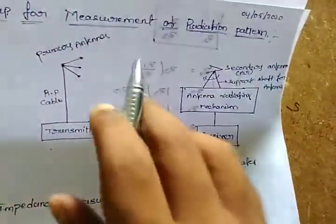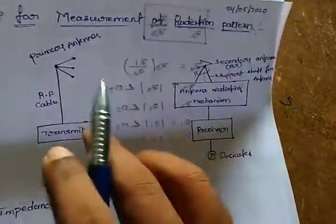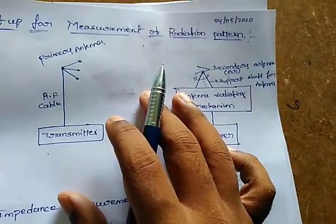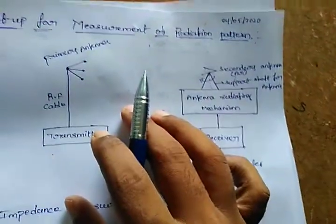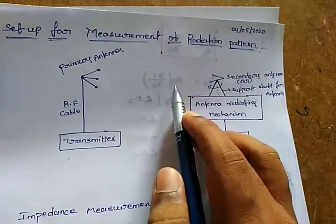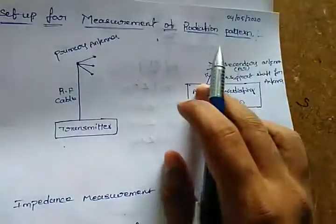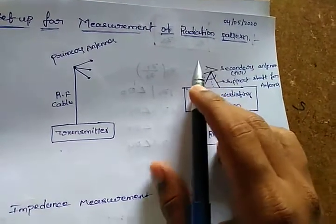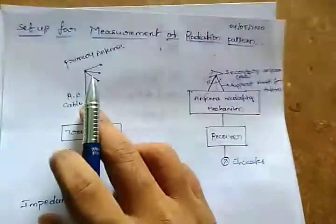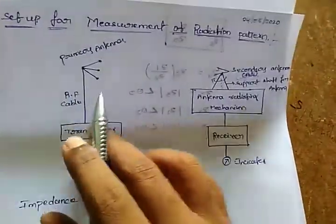By doing that, we are going to calculate the radiation pattern — by measuring distances at the near field and far field region, the Fraunhofer region, and by calculating some distances. We are going to calculate the radiation pattern by taking the principle of pattern multiplication, which we have already discussed. Whatever antenna you have designed, it becomes the AUT. The primary antenna is acting as a transmitter and the other one is acting as a receiver.